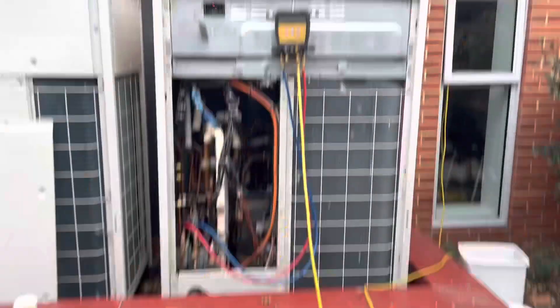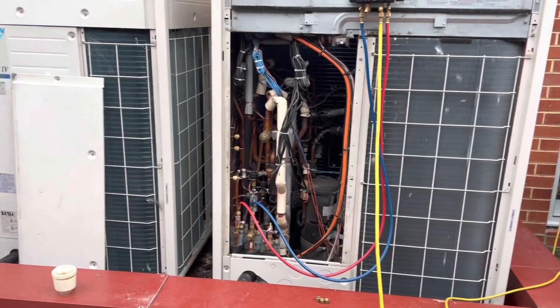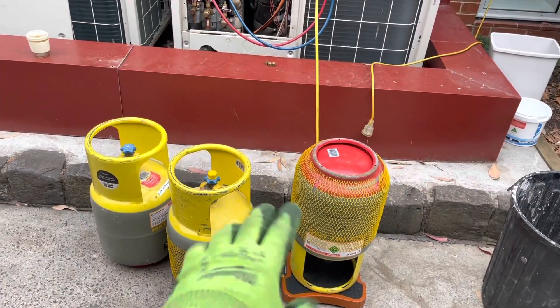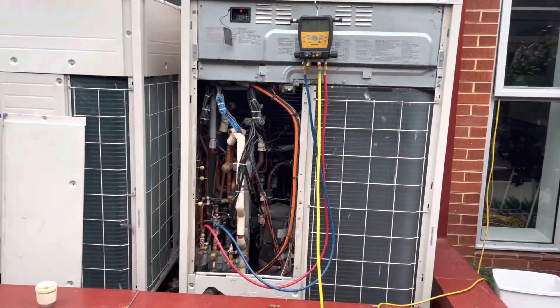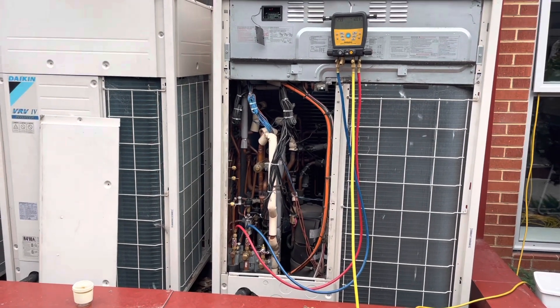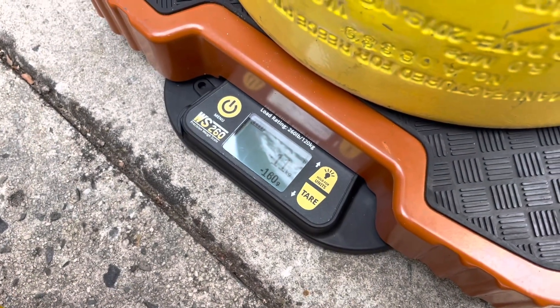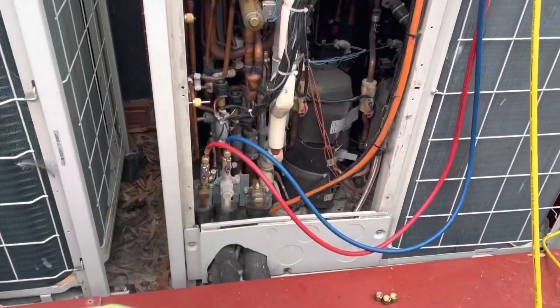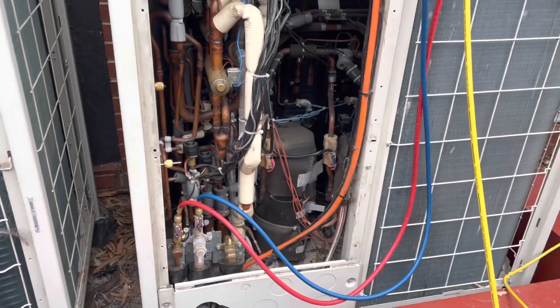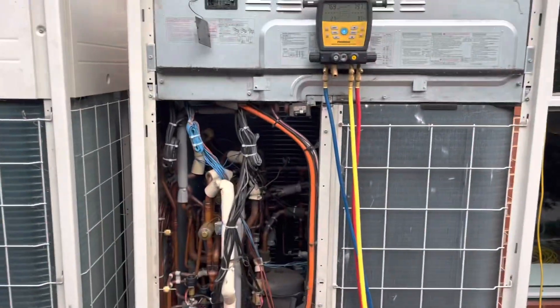Got my first bottle hooked up, charging now through the liquid line - I've closed all the valves. Plan of attack is to maybe get one bottle in, which is about 17 and a half kilos, then put it into a forced cooling or charging mode and charge the rest that way. 11.2 kilos in - just opening up the suction line now to get the rest in. 16 and a half kilos in - throwing this into a forced cooling mode now.